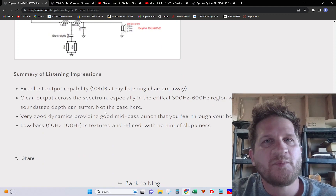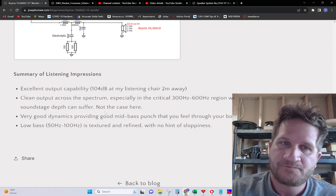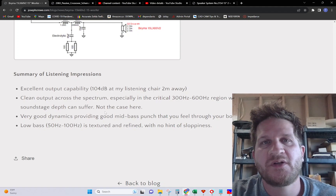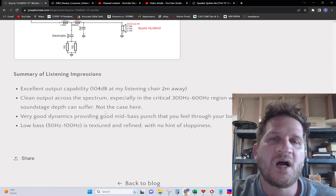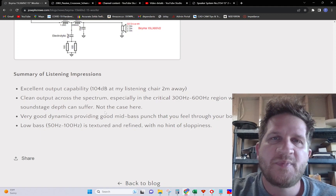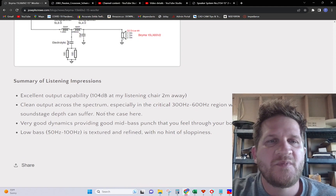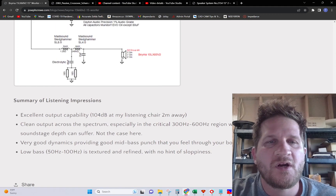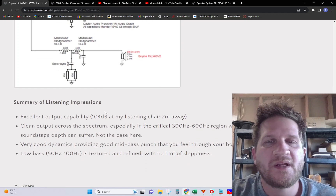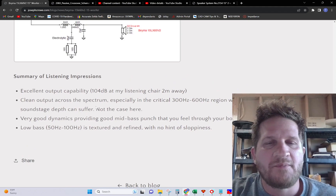Subjective listening impressions on this 15-inch woofer: excellent output capability. At my listening chair two meters away, I was hitting 104 dB. The bass is clean across its spectrum, especially in the 300 to 600 Hz region, which is where a lot of 15-inch drivers fall short. A lot of drivers suffer with clarity in that region, and soundstage depth can potentially be harmed when a 15-inch sounds colored there. The test data showed no breakup and low distortion in that region, so it reproduced that critical bandwidth effectively — which is not always the case. Very good dynamics, providing good mid-bass punch you can feel through your body.